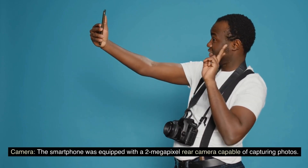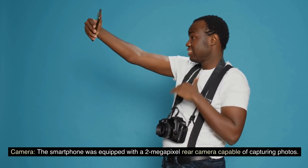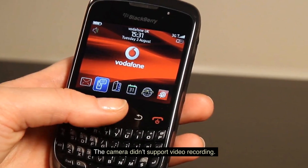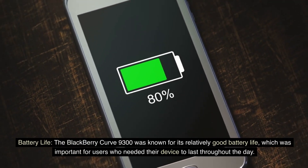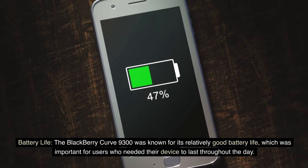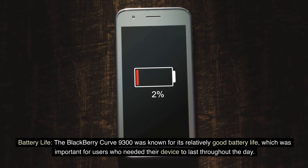Camera. The smartphone was equipped with a 2-megapixel rear camera capable of capturing photos. The camera didn't support video recording. Battery life. The BlackBerry Curve 9300 was known for its relatively good battery life, which was important for users who needed their device to last throughout the day.